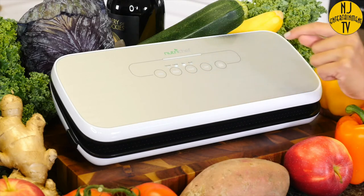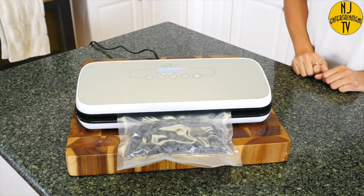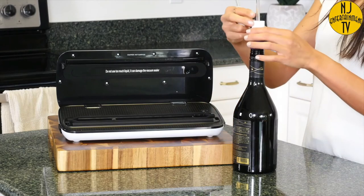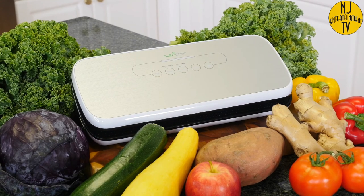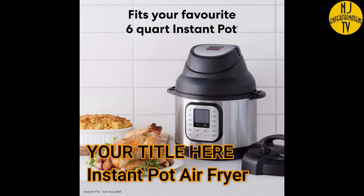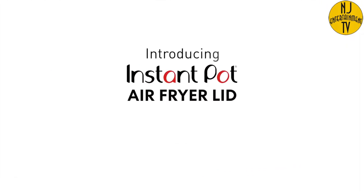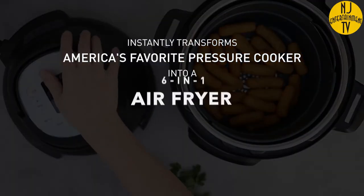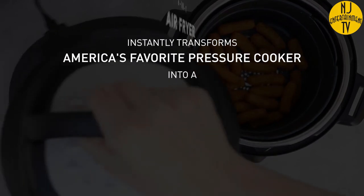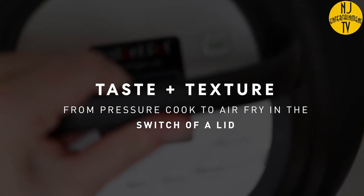Dry for solid items and moist for wet items. Choose the gentle option for delicate foods that require less compression. The NutriChef also comes with an air hose and wine stopper so you can seal your leftover wine. The NutriChef vacuum sealer — the best way to keep your foods fresh and your kitchen clean.